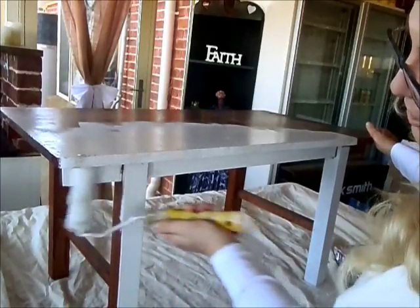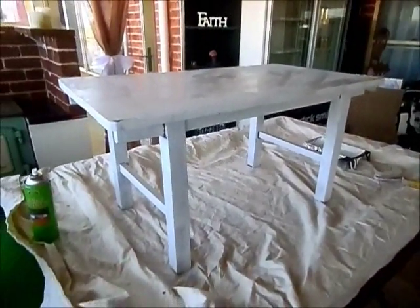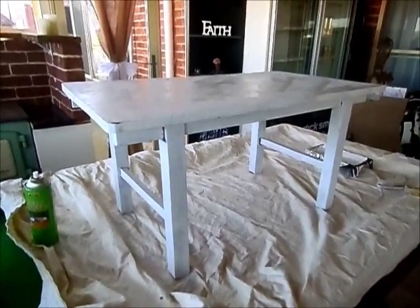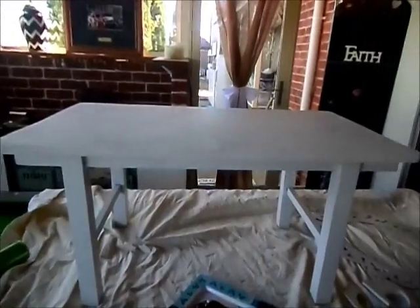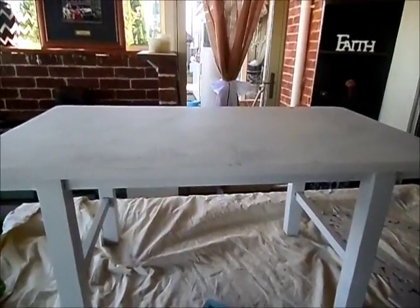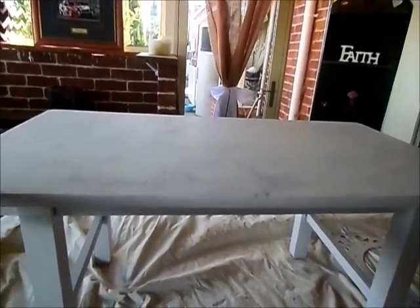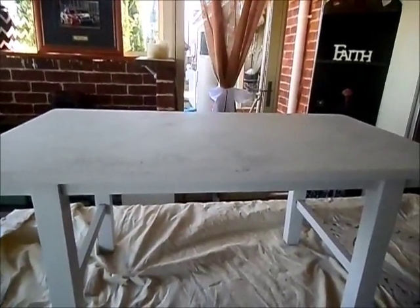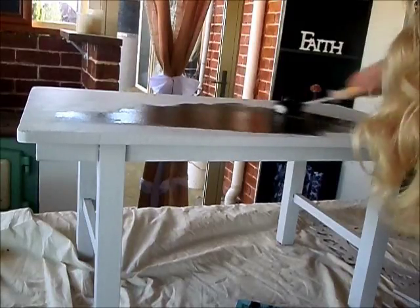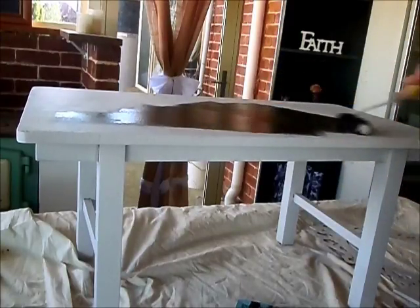I'm just finishing off the first coat. I'm going to do two coats of chalk paint and then move on to painting the top black and adding the stencil. My second coat is done — I'm now going to coat the entire top in black. I'll do probably two coats on the top as well. I think black is such a wonderful color, especially when you're going to use it as a backdrop for stencils.